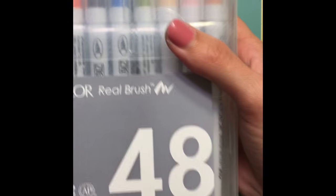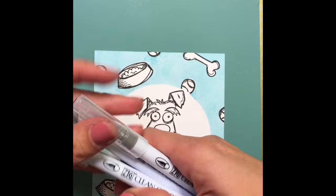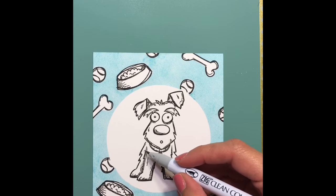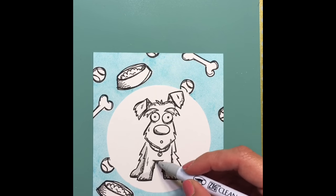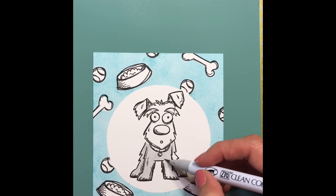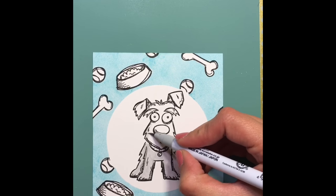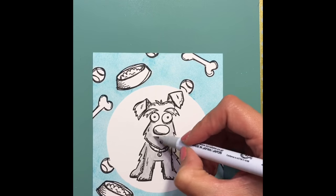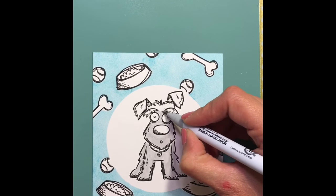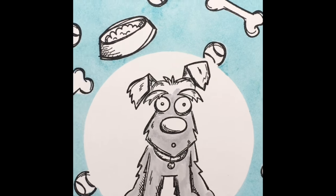Now we're going to jump right into the coloring. These are my Zig Clean Color Real Brush markers, and I have cut out little sticker paper, colored each individual color, and placed the sticker on top to cover that nail polish so they'll stay on well and I can know what colors I'm using true to color. Now I'm just giving a wash of the light gray — I'm not sure of the names of all these markers, but if you'd like to know the names, let me know and I'll start including those.